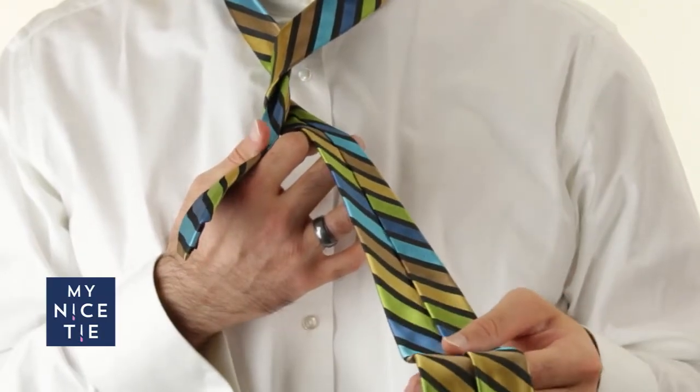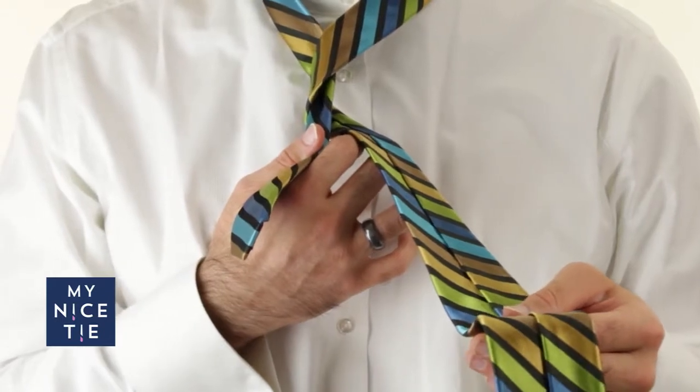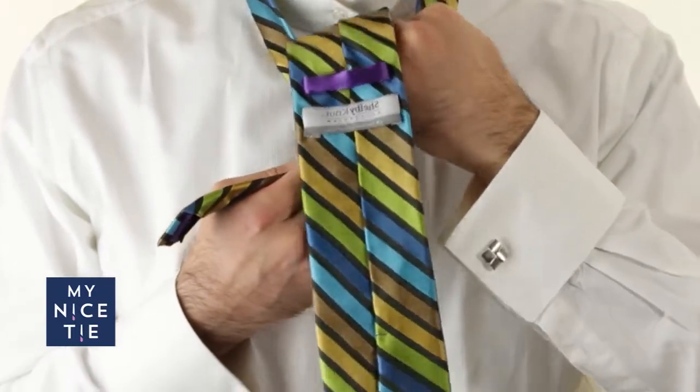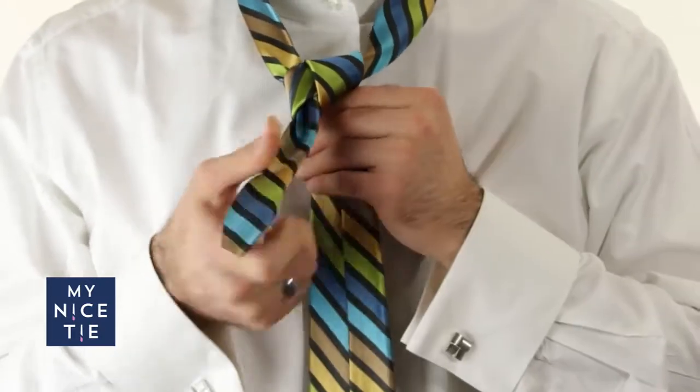Step number four is in front, down, and through. I take the wide end, go in front of the knot, down, and through the hole between my necktie and my neck.